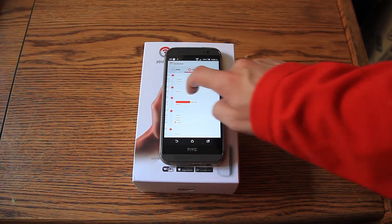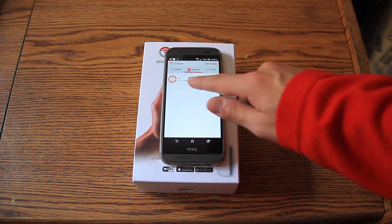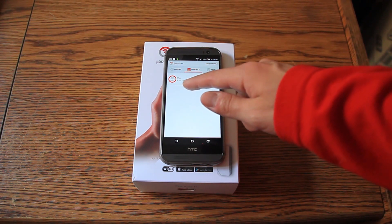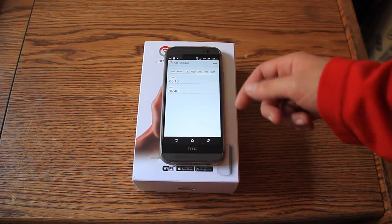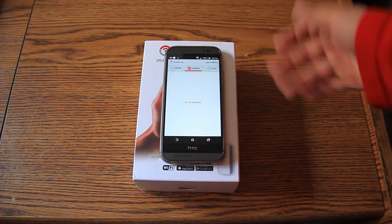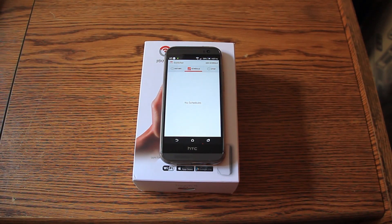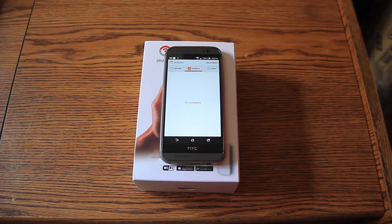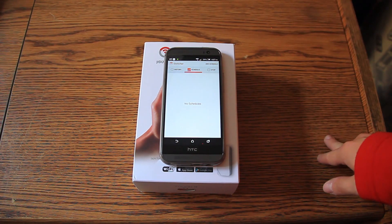Another feature is the schedule - the best option for me. For example, I need to get up at 6:40, so I scheduled the Switcher to run for half an hour starting at 6:10 AM. You can have multiple schedules by days, and turn them on or off. Importantly, if internet connection goes away, the Switcher still remembers the next two scheduled events - which is great for me because I turn off my router at night, and the Switcher will still work as scheduled in the morning.